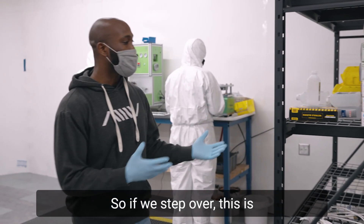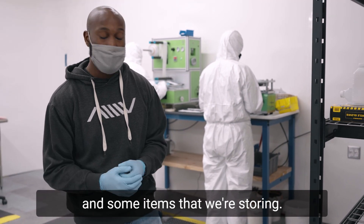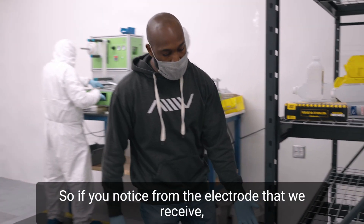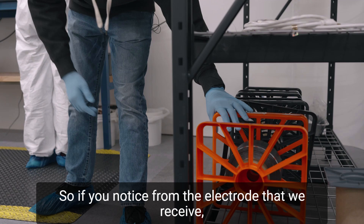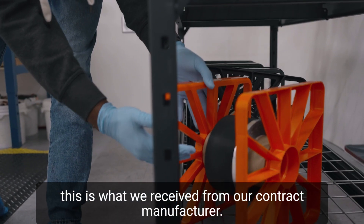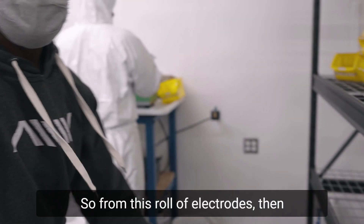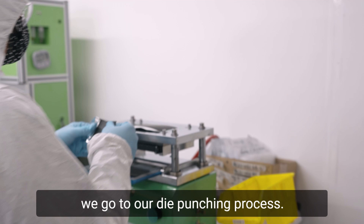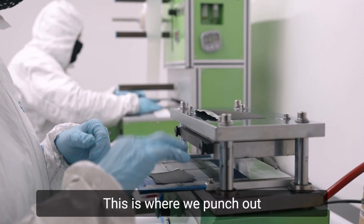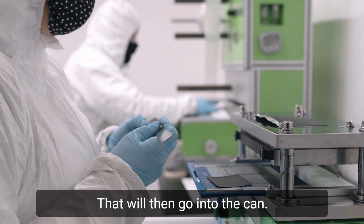If we step over, this is where we have incoming material and some items that we're storing. If you notice from the electrode that we receive, this is what we receive from our contract manufacturer — that's where our process begins. From this roll of electrode, we go to our die punching process. This is where we punch out our electrodes into the final shape that will then go into the can.